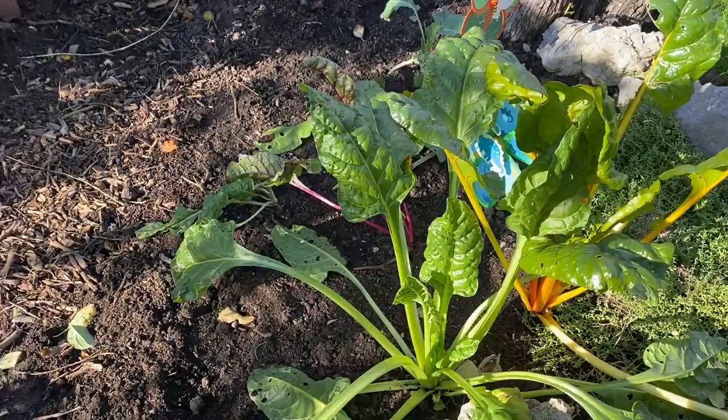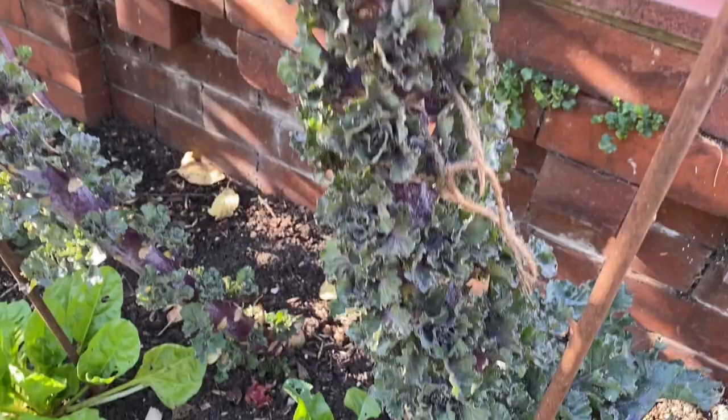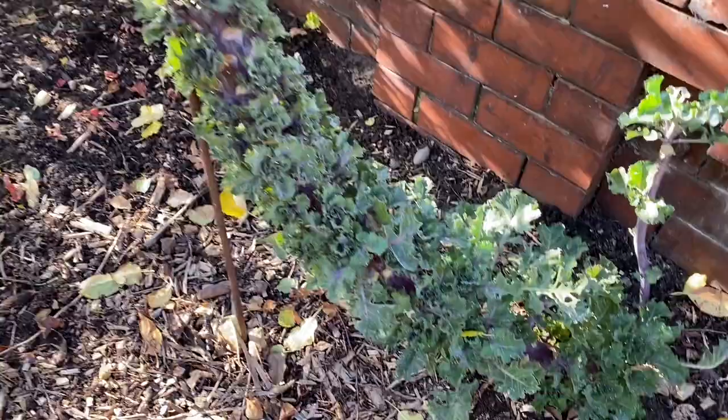We've got a few little bits and pieces of chard. And these are the collettes and they're looking great — just look at all that growth on those stems. These are further on than the ones on the allotment, which is a real bonus because these are absolutely ready for harvest. And when they come ready for harvest so early like this, you get a second flush of growth later on in about March time.